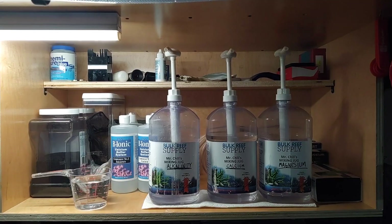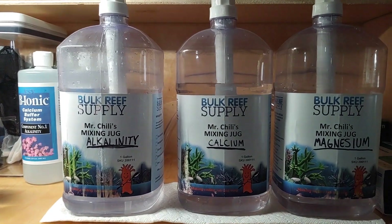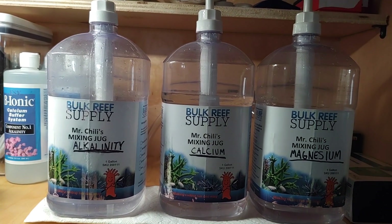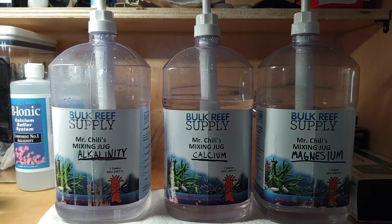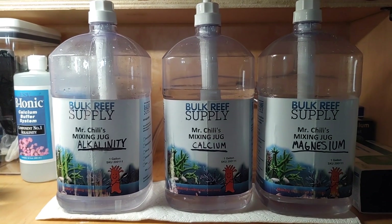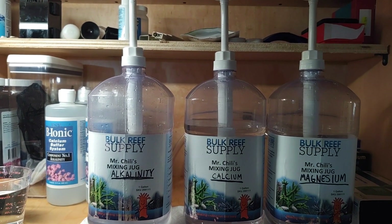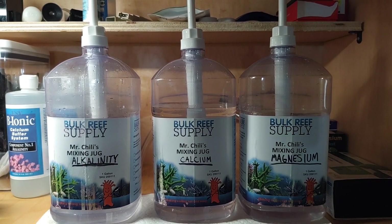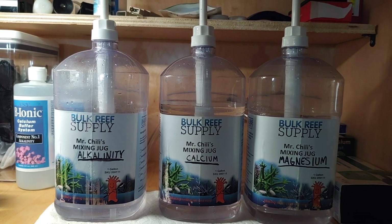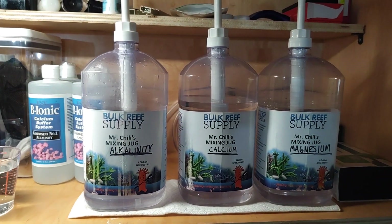This is what I'm dosing the tank with — the BRS pharmaceutical grade two-part. I would always buy it pre-portioned and mix it in one-gallon jugs. If you're thinking about getting into dosing your tank for the first time, this is a great way to start. Bulk Reef Supply has a nice easy calculator. I don't really think the store-bought liquid two-part that sits on a shelf for months is great. If you're starting out dosing, start with BRS or something similar where you mix it yourself.